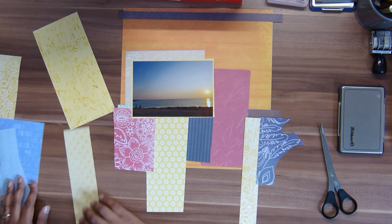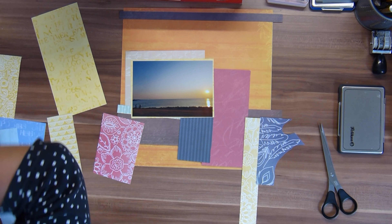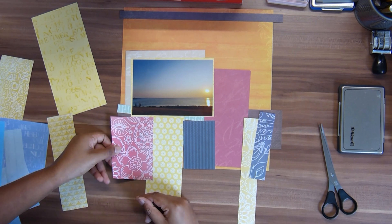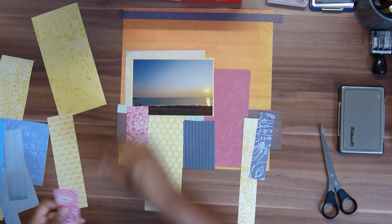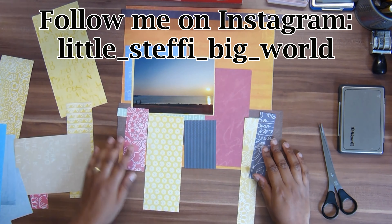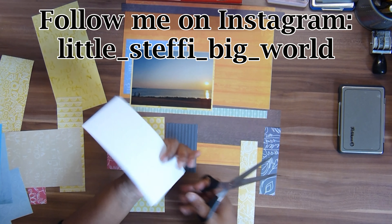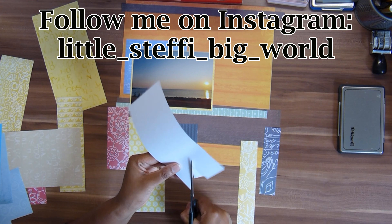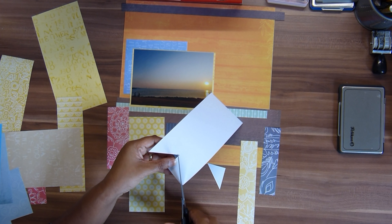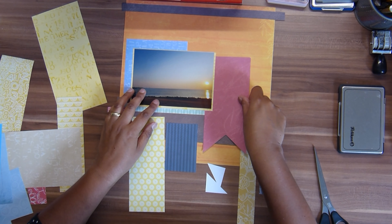I'm placing the photo more to the left — in the sketch it's more in the middle — but I'm using a different size photo. My photos are all 4 by 6 inches, which is 10 by 15 centimeters, almost all of them, and this makes it easier to get pictures printed. I don't print them at home — I get them printed at a nearby store where delivery is free, and it only costs a couple of cents, even cheaper when I get a hundred or two hundred printed.